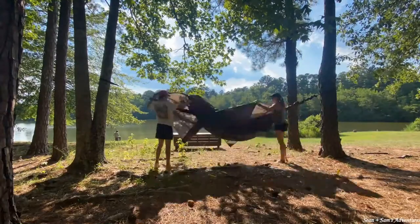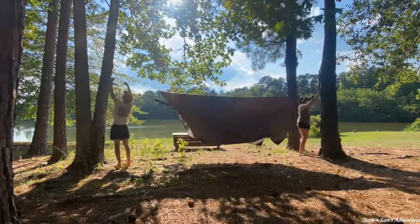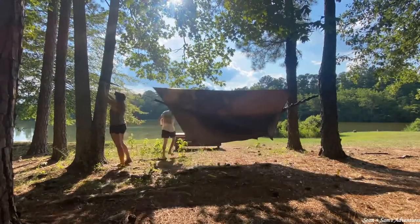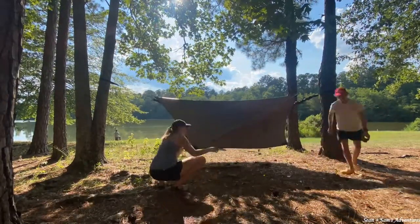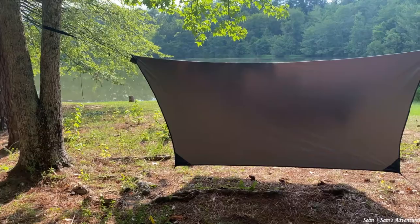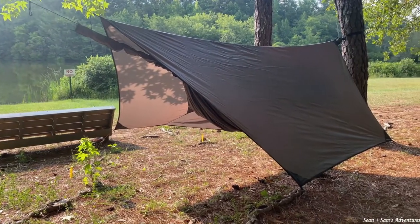Behind us we have the Hex Rainfly set up and we're super excited about this because it gives you a little bit more shelter. So if you think you're going to get caught in some rain, this is really the way to go. I also think in the winter this could really keep the wind off of you and keep your heat in a little bit better. I have seen pictures of people using this in the snow and they say they stay dry, which is really awesome.